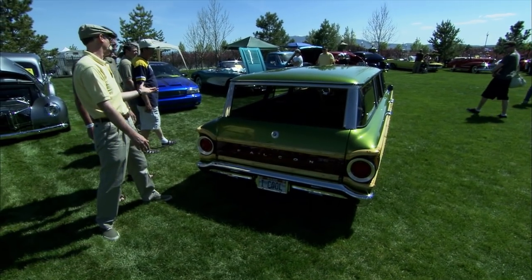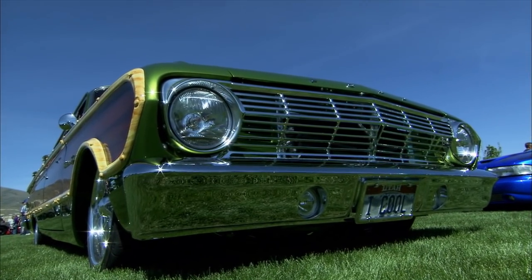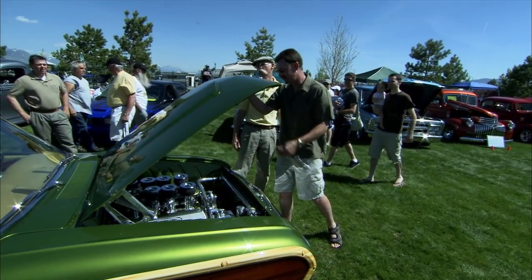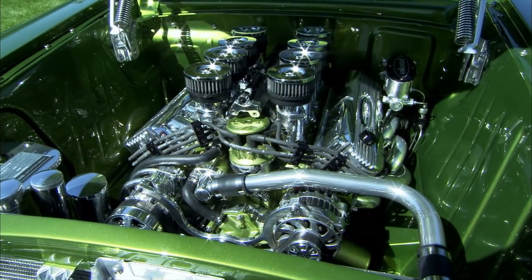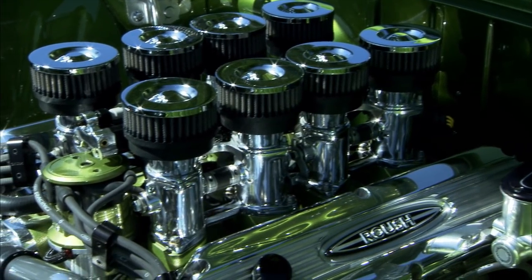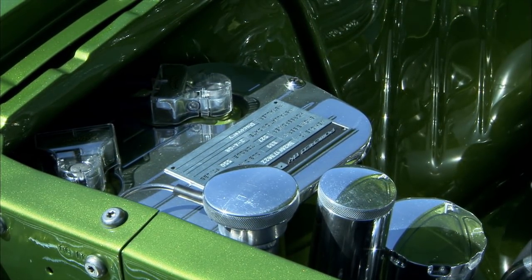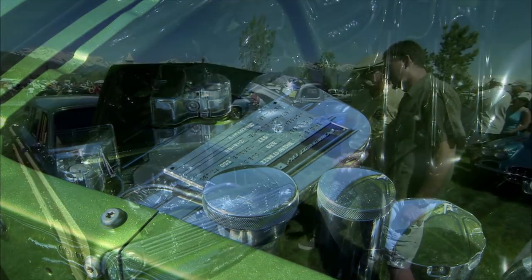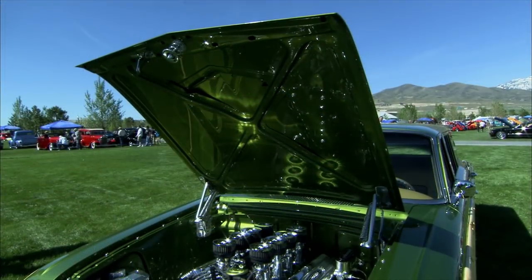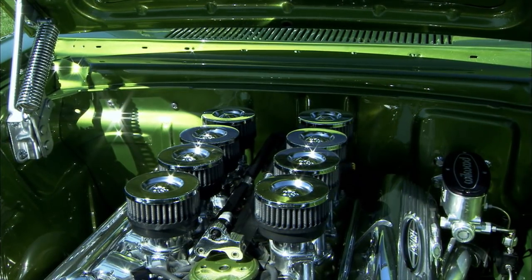The high-end engine in 63 was the 260 V8. It had a 260 two-speed automatic when we got it, but it was blown, and we decided to put in a Jack Roush motor. It's 527 horsepower and 550 foot-pounds of torque. It's all fuel-injected — it looks like Weber carbs, but it's fuel-injected. There's a rail and everything. The battery box is from Summit, but I had to modify it to fit. All the sheet metal is completely different than stock, but it looks stock.